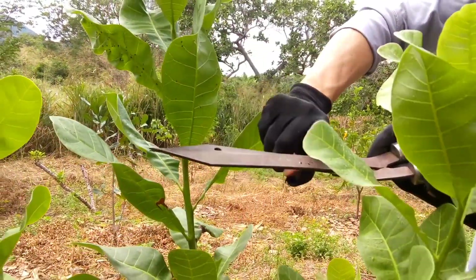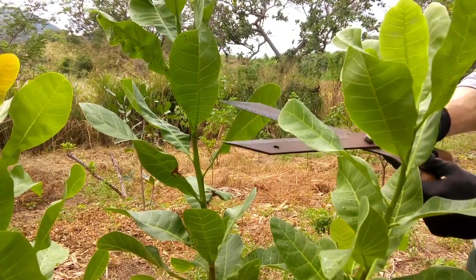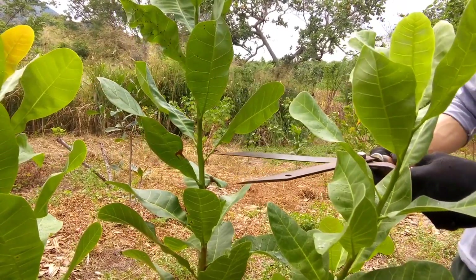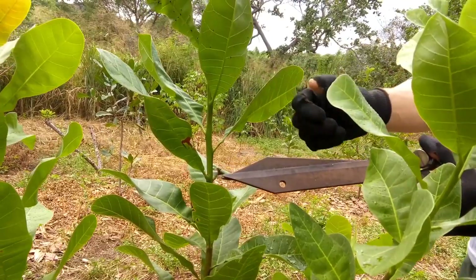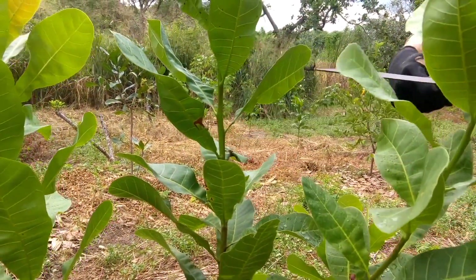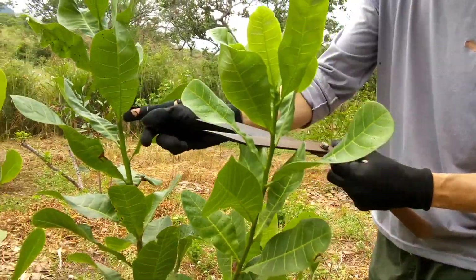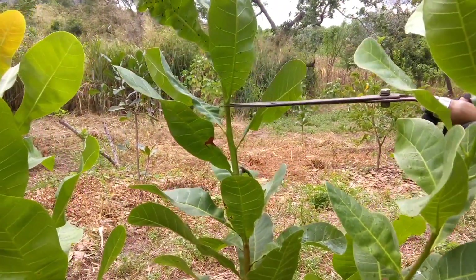Só lembrando: está esterilizada com álcool 70 a minha ferramenta. E essa ferramenta aqui é ideal para estar utilizando, porque ela é bem grossa. Quando a gente dá só uma tesourada assim, ela corta por inteiro. Se for uma ferramenta pequena, ela vai ficar mastigando e não corta. Utilizando a ferramenta ideal, a poda fica muito melhor.